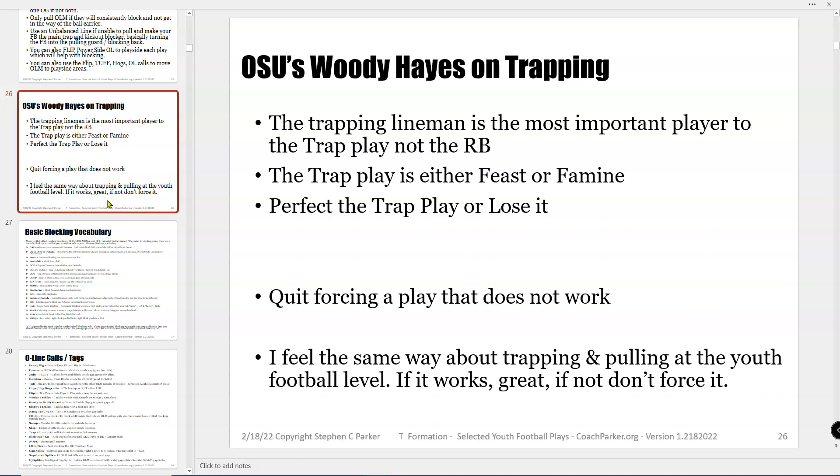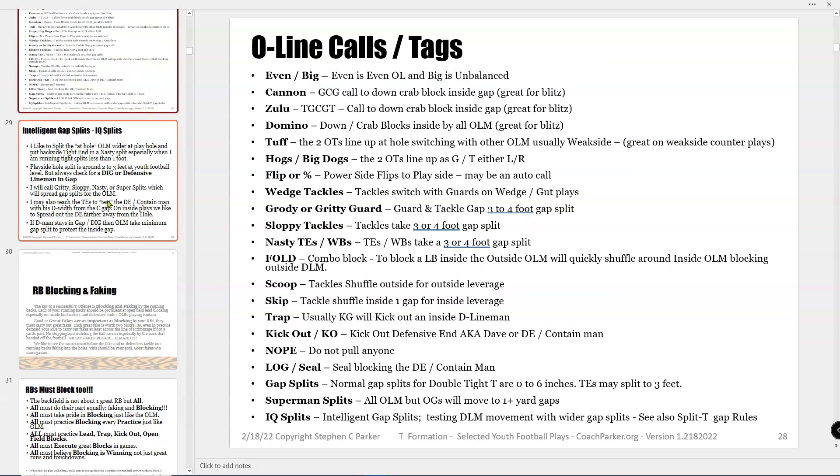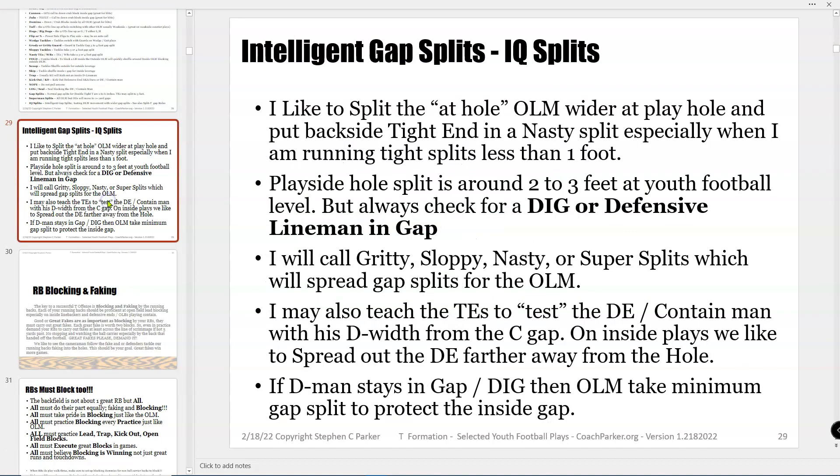Here's a note from Woody Hayes on trapping — the trap plays really depend on the trapper, not really the running back. So if you don't have a line that can trap really well, don't run a lot of traps. I feel the same with pulling people. In my rec league I don't get a lot of good guards that can pull, so I don't pull a lot — I'll overload more than pull. There's also a bunch of old line tags that are in all the other books too.